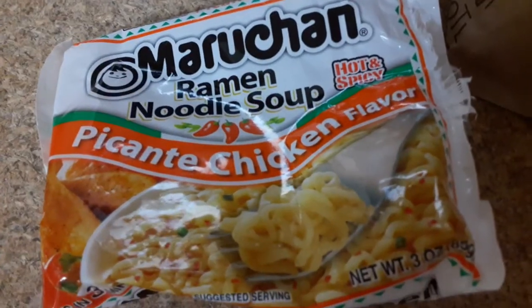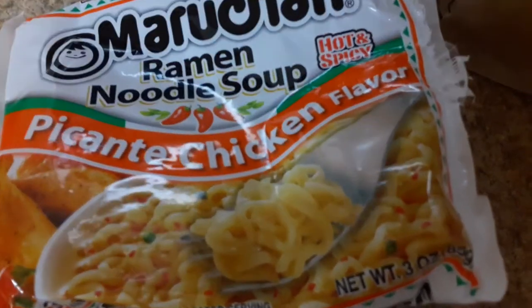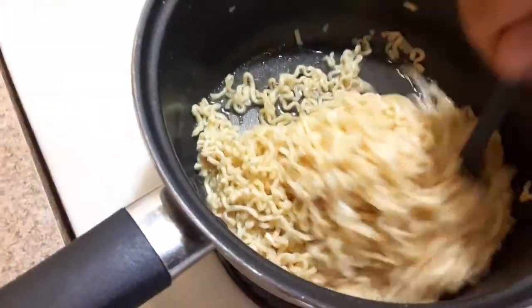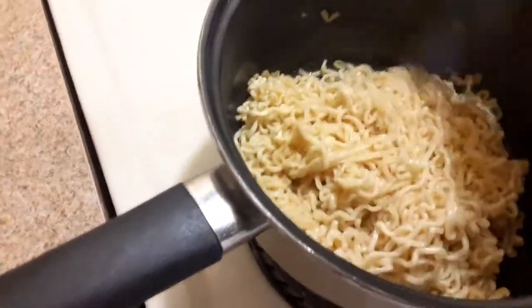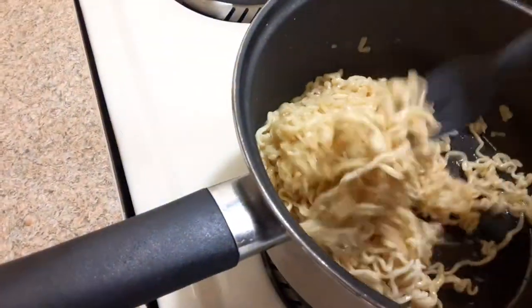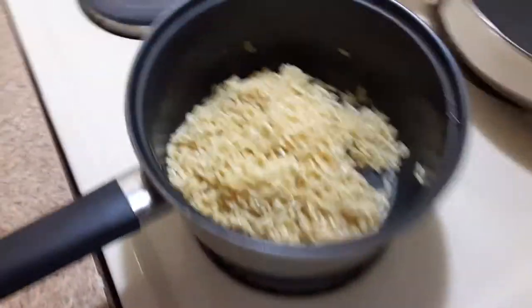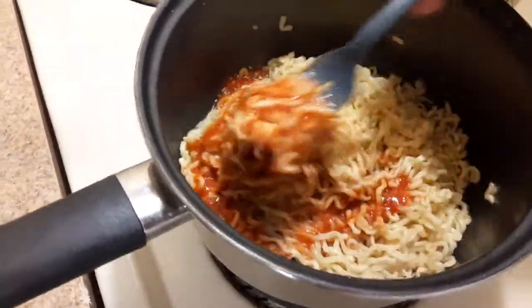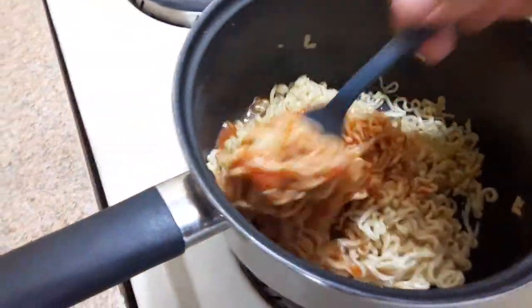Maru-chan ramen noodle soup, spicy pecan to chicken flavor — it's already pretty much done, but I want to add something to it. I'm going to add some pasta sauce and try to make a spaghetti type of thing. I'm just wondering how it's going to come out.